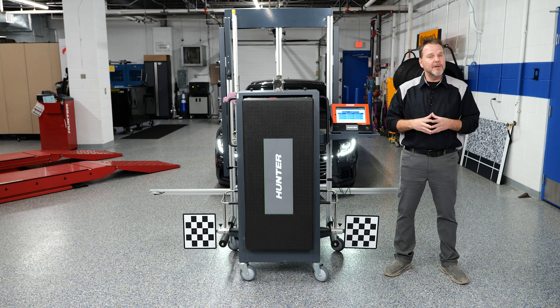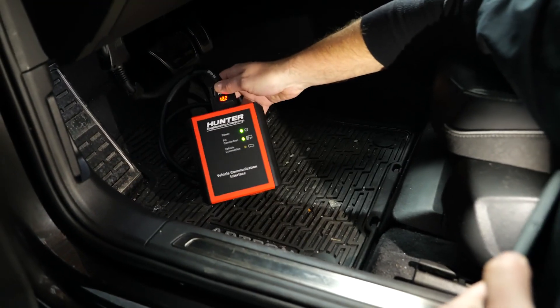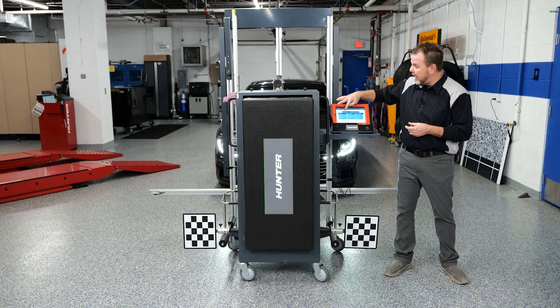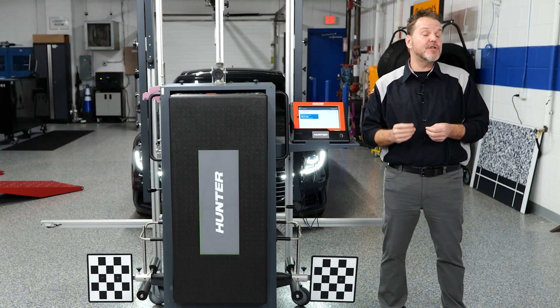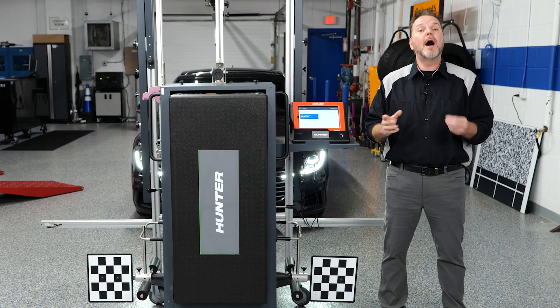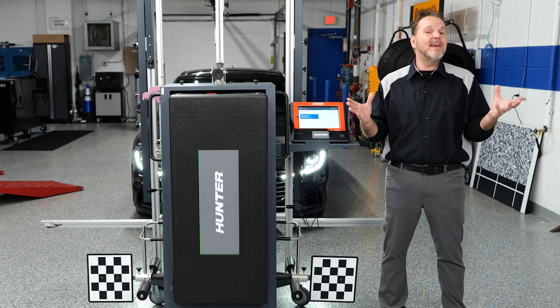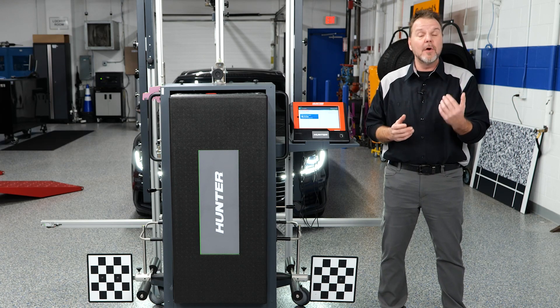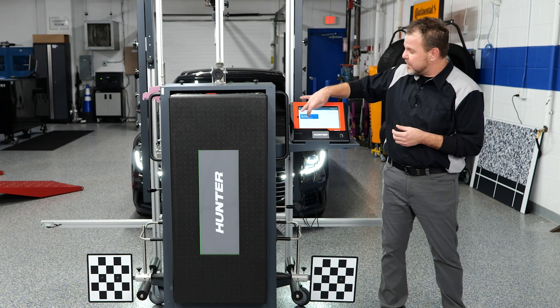First thing we're going to want to do is get into diagnostics. My VCI is already hooked up to the DLC under the dash. We're going to auto ID the vehicle. As with any calibration you're going to perform, a pre and post scan is necessary to see if you have any DTCs that could hinder or prohibit you from calibrating. Let's go ahead and get into our pre-scan first.